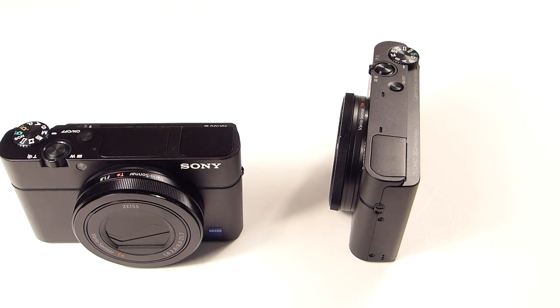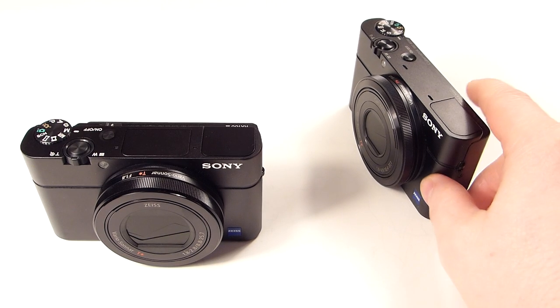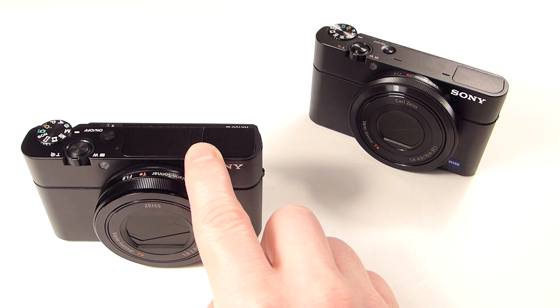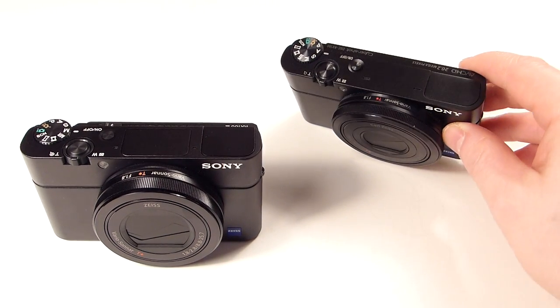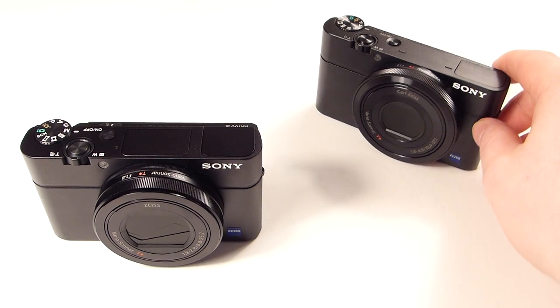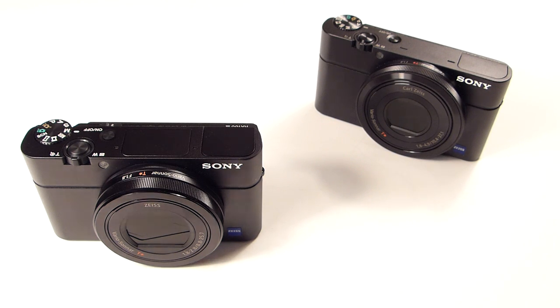So there we have it — the Sony RX100 Mark III. Is it worth the upgrade? Yeah, I think so. If you're coming from the Mark I, definitely. From the Mark II? Yeah, if you want the better video capability and the wider 24mm at f1.8, definitely go for it. It's priced a little higher than the Mark II and Mark I. You could get the Mark I for a good deal now — I think I saw it for around $540-$550, maybe even $500 if you look hard enough. The Mark II may have dropped a few since the Mark III came out.